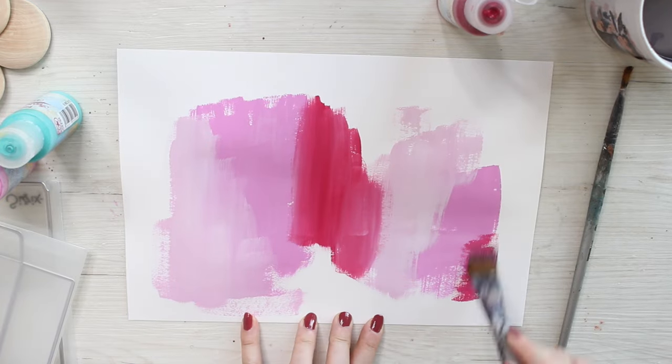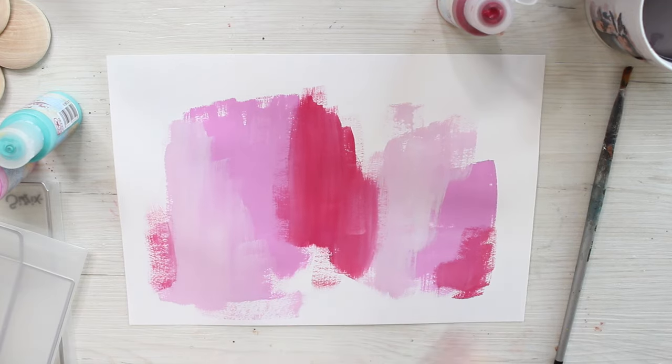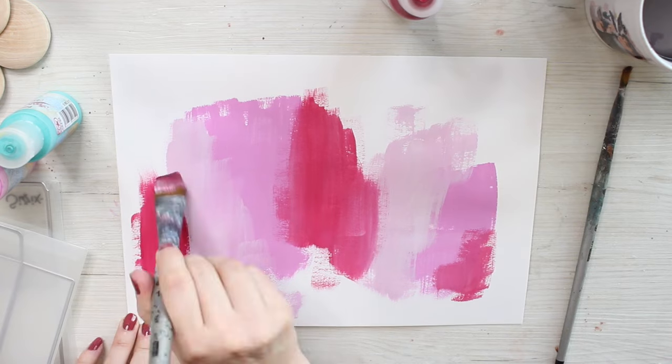I'm starting the project kind of the same way as I often do by patterning an A4 sheet, and this time I'm using acrylic paints.